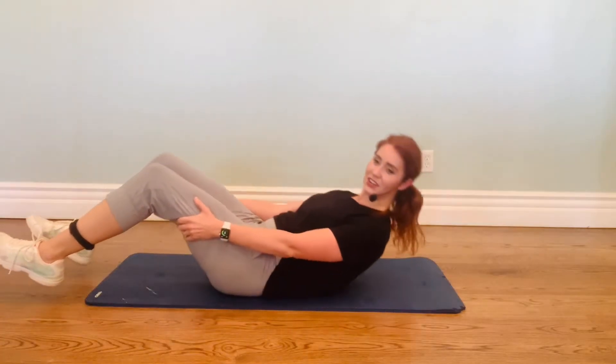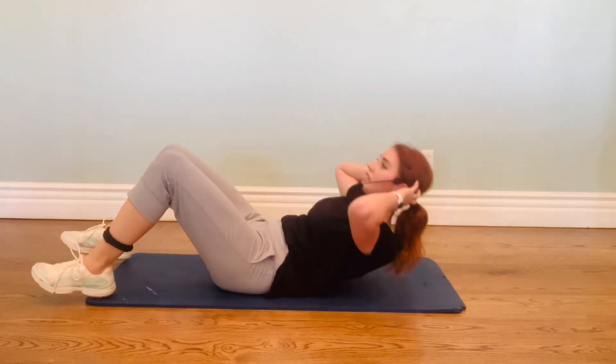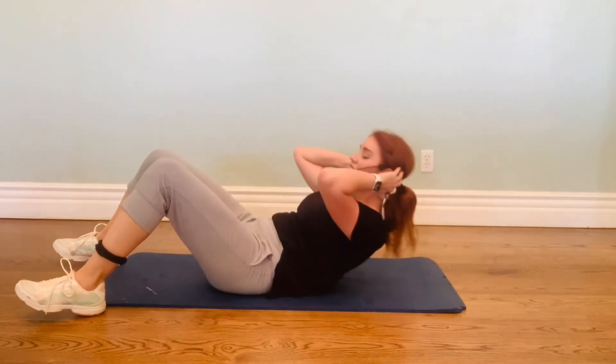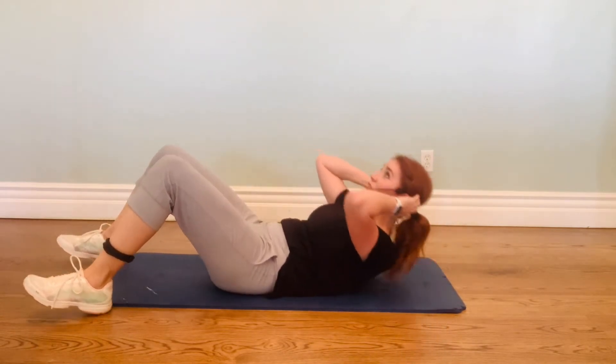We're gonna start this up with just crunches. We're doing 50, so if you need a break, you take it whenever you need it. Two, three, there we go, four, five, come on with me, six. If you whisper count, then that means you're not holding your breath.